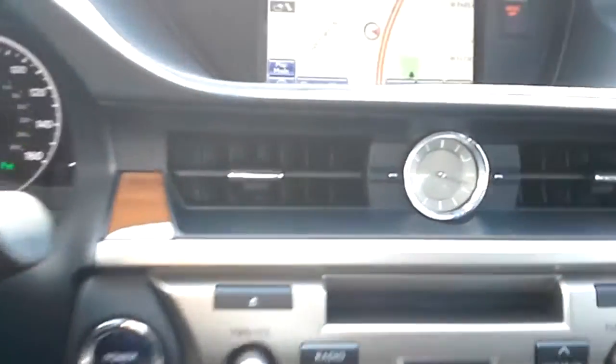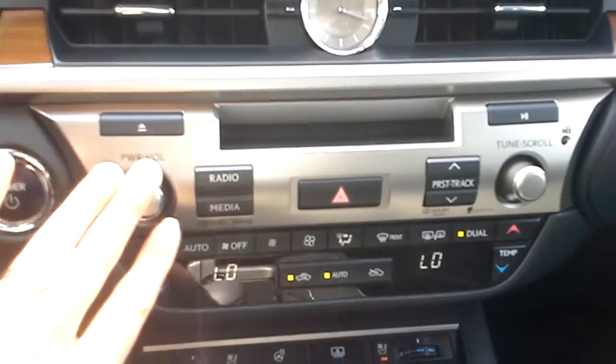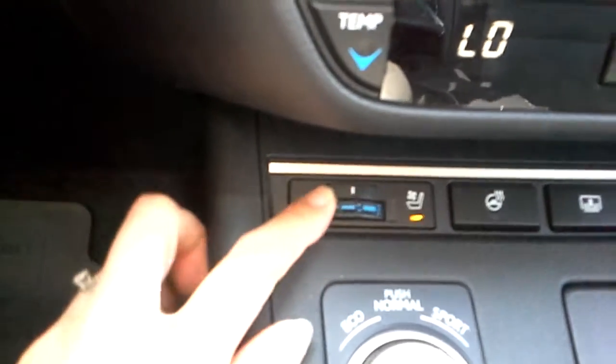You can see the wood trim expands around the vehicle over to the other door as well. There's an analog clock, CD changer, radio controls, and climate controls. We have dual climate controls with different temperatures on either side of the car, heated seats and air-conditioned seats.